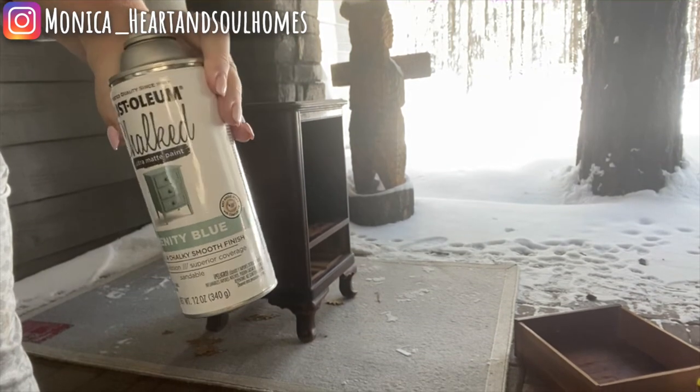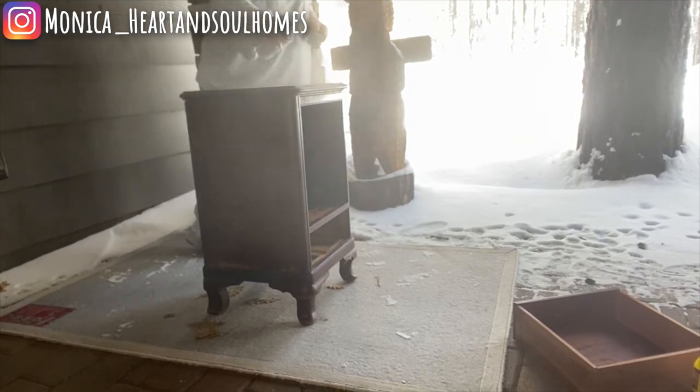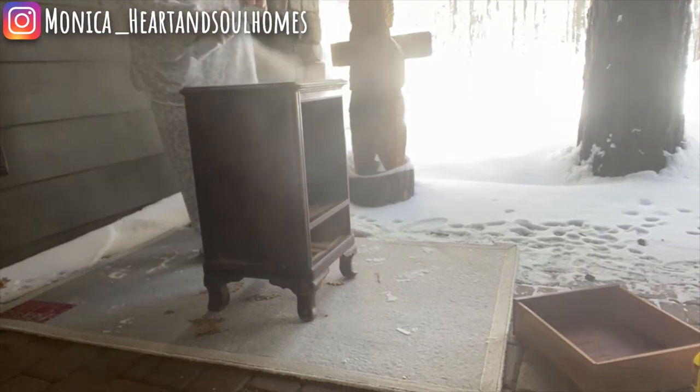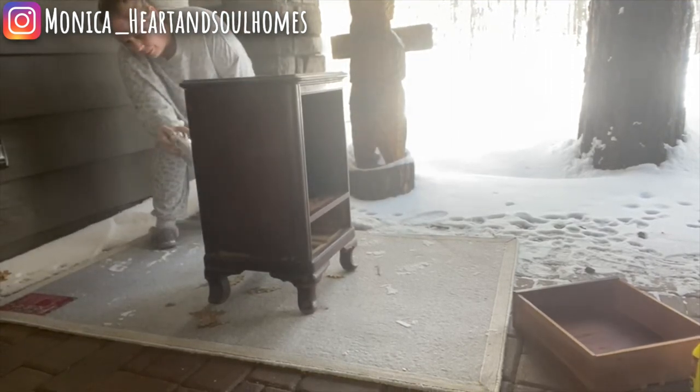There are products that can be used. I like Crud Cutter — it's just a great product to be able to clean the piece of wood before painting.